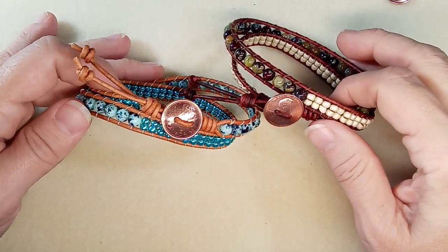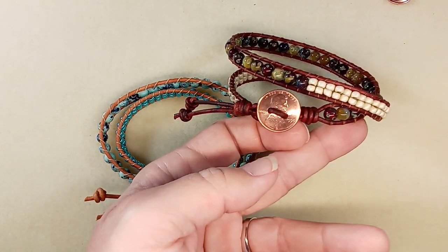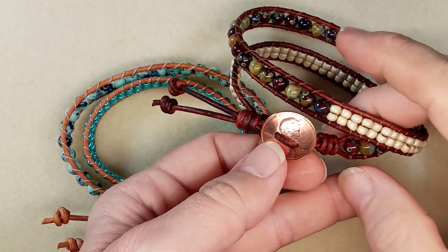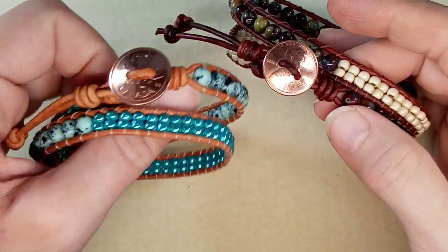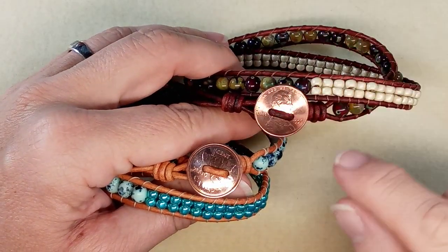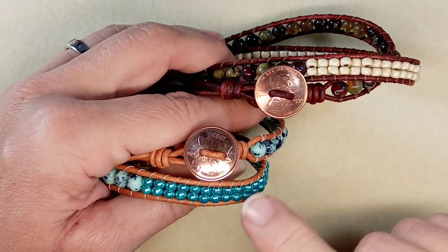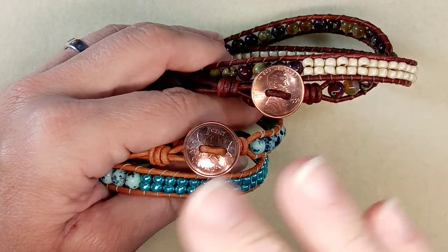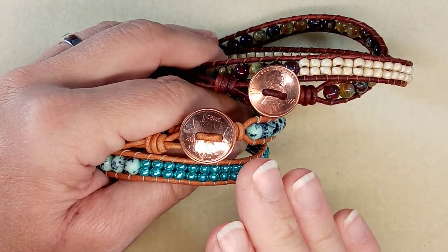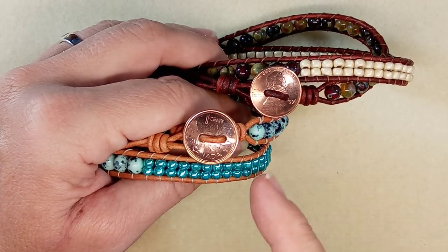These bracelets are going to be available for a giveaway. I just did a video on how to make a button out of a penny. The initial giveaway was for my Canadian subscribers because I get free shipping every Tuesday in October from Canada Post — it's restricted to Canada. So go ahead and take a look at that video if you want to participate.